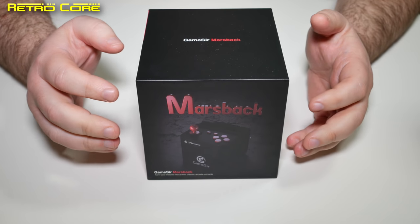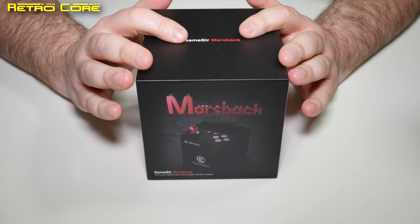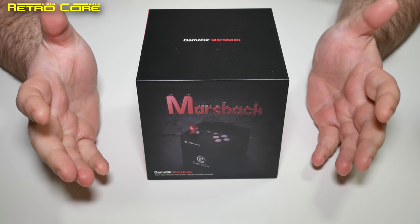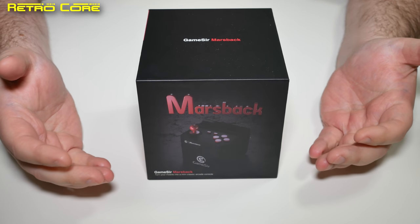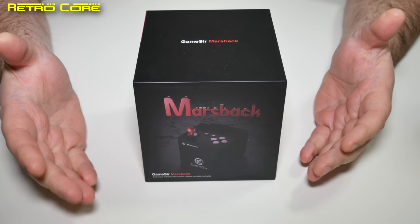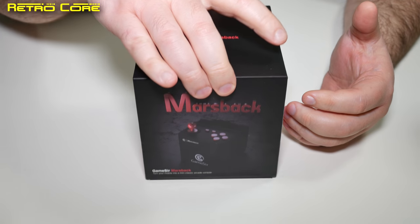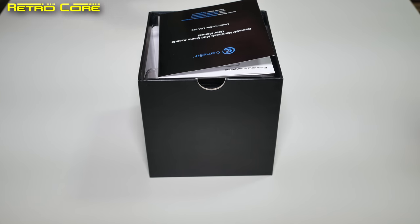They have quite a few different products which they have made in the past. They say this is a device which will basically convert your mobile phone into an arcade machine. Well, let's not get ahead of ourselves here. Basically it's a Bluetooth controller — it is what it is, it's a Bluetooth controller.